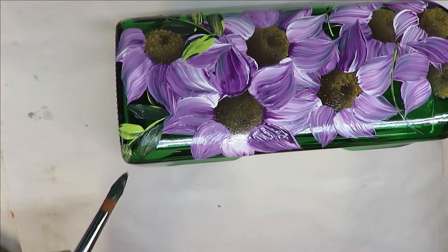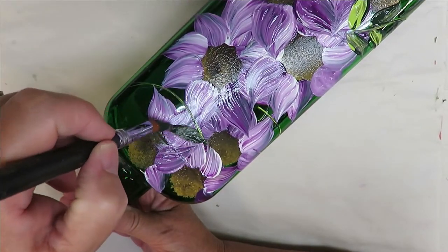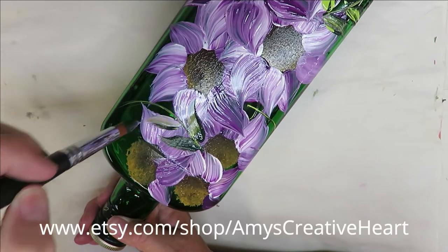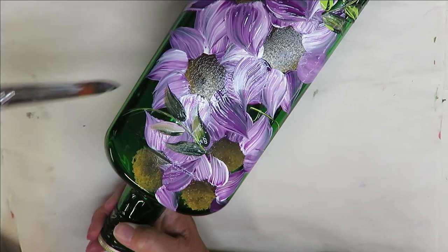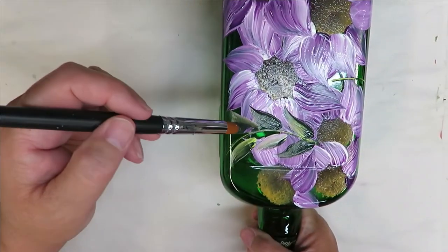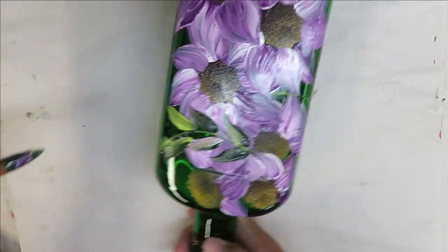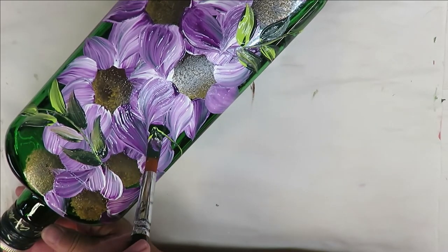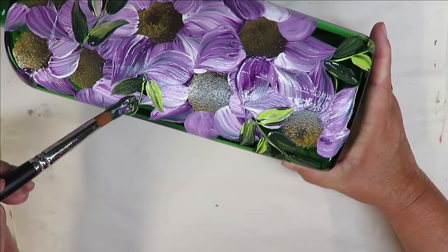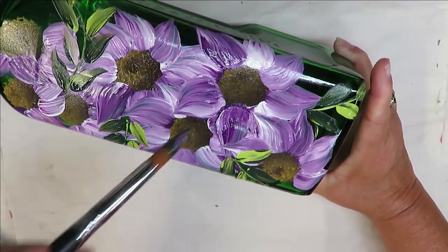Very simple, very very simple. I'm going to come up here, turn my bottle, and these leaves are going to come over the flowers a little bit. I'm trying not to get too much purple on them, but I kind of like the look with some purple in them — so I'm not too worried. If that bothers you, give it some dry time. It's a lot of flowers but I think it's pretty — simple but pretty.